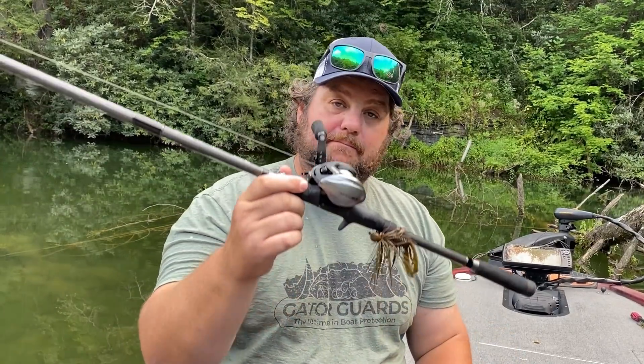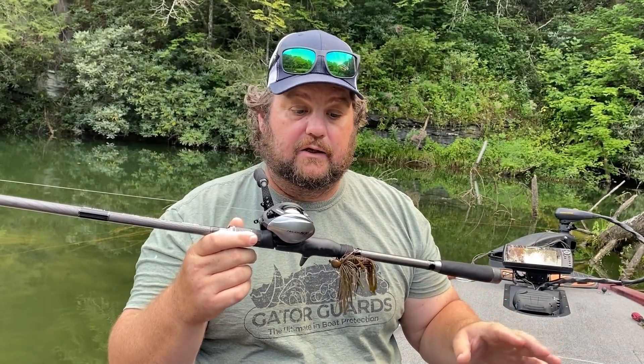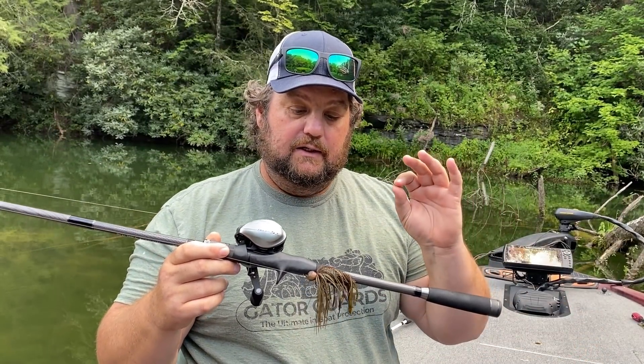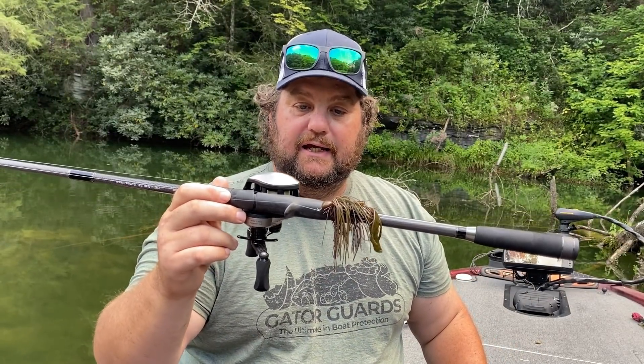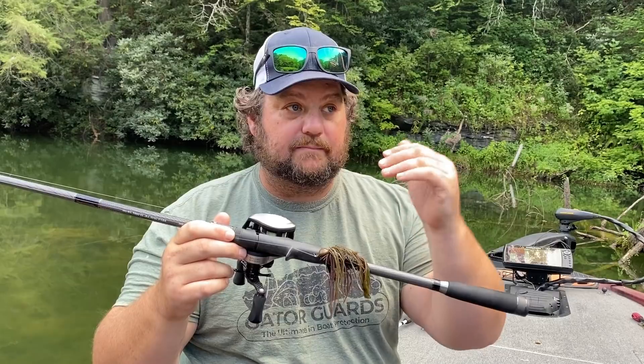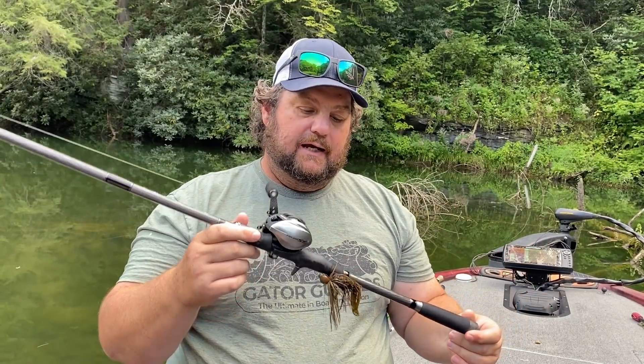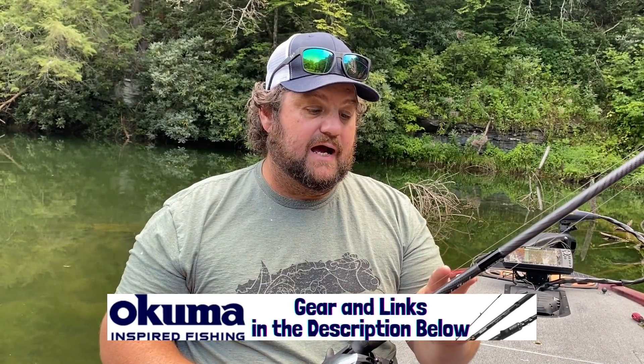Now let's talk about rod, reel, and line. This is my brand new jig setup. When I'm throwing up shallow, I back off — even if I want a big bulky jig, this time of year I still back down to a 3/8ths ounce because I want a slower fall. A 3/8ths or a half ounce generally is my go-to when I'm casting. This rod handles it very well. This is the Psycho Stick from Akuma — it's a 7.5, heavy action, but it has a great tip. I can cast a quarter ounce and a 3/8ths ounce with no problem whatsoever.